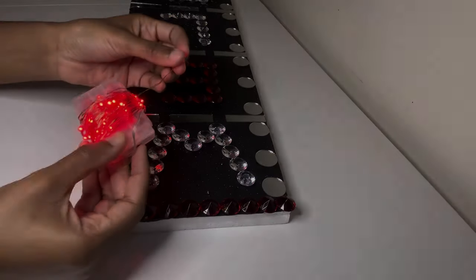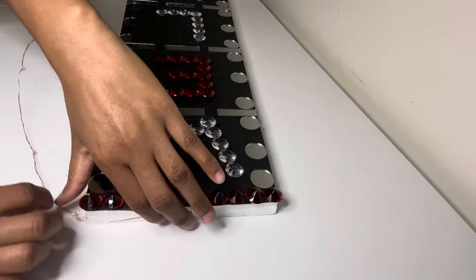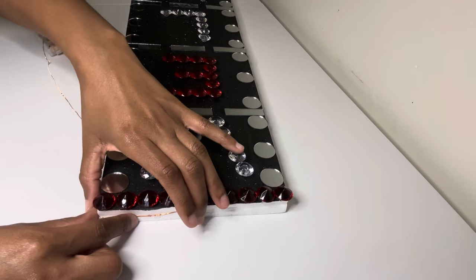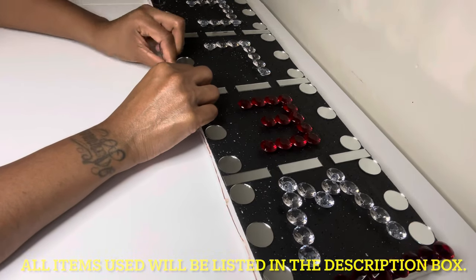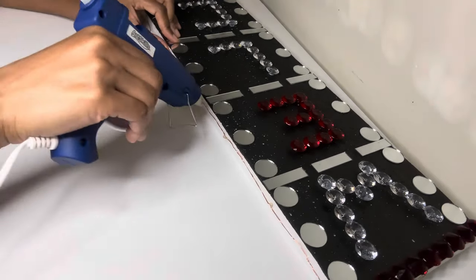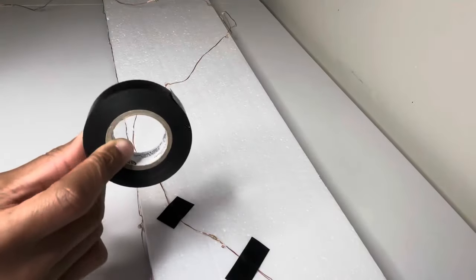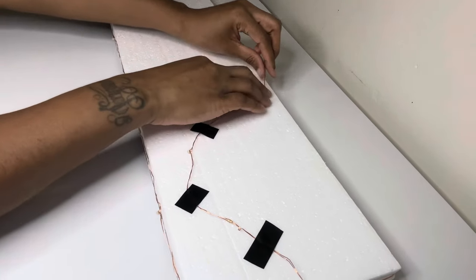I purchased these LED lights from Amazon a while back and I'm just going to glue them around the entire perimeter of my foam piece. I'm making sure I hold the wire into place until the glue dries. I'm using pieces of electrical tape to secure the remaining LED lights that were left over.